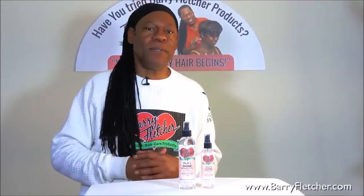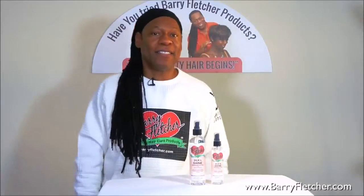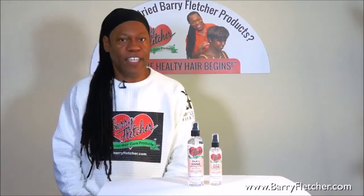So if you need to shine and you want to keep your moisture in your hair, try Silk and Shine. We got two sizes: the 8 ounce and the 4 ounce. Thank you.